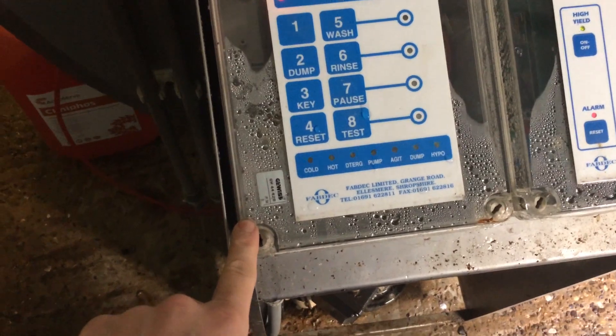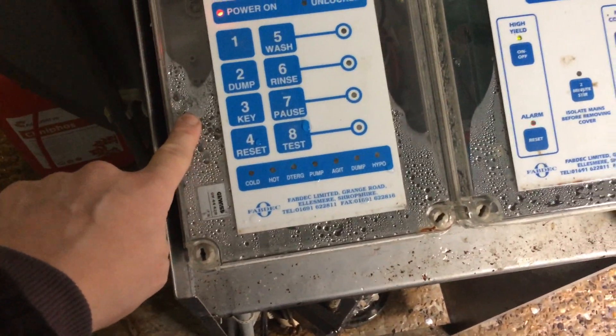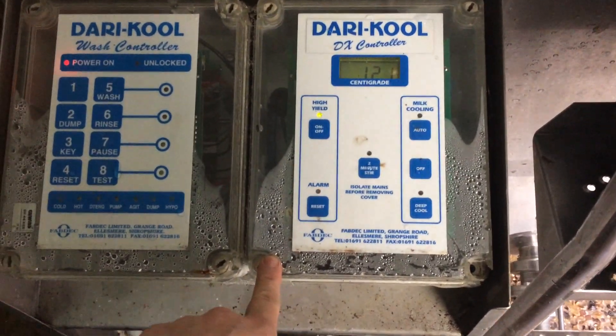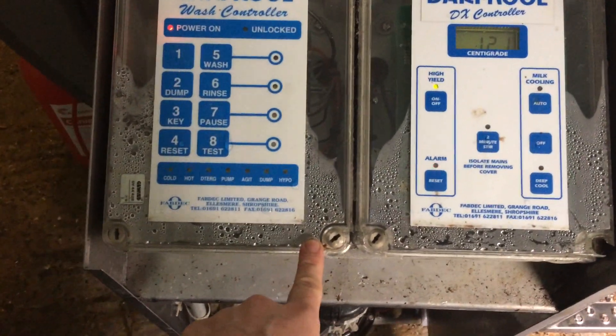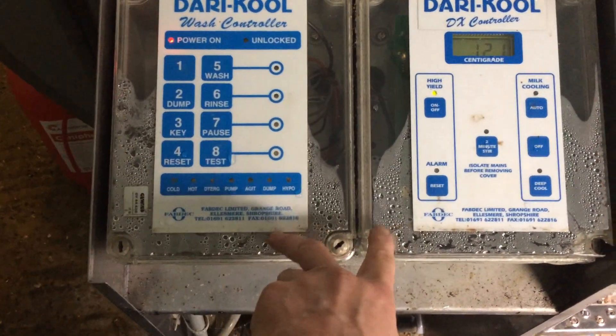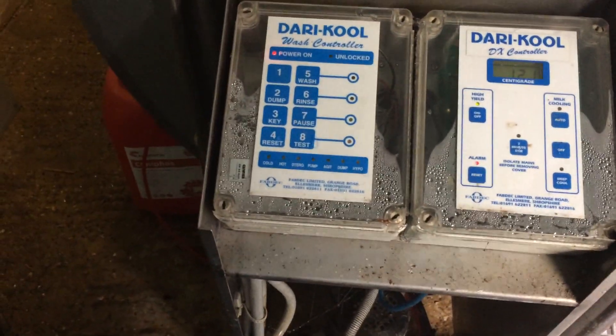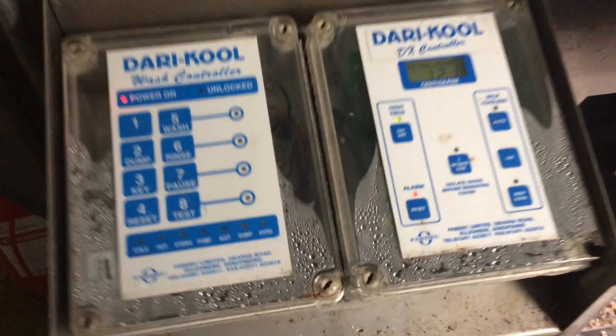That's quite bad — that's all from condensation. You're looking at over a grand if these two boards fail. It would be 1200 quid to replace them. These are obsolete now.